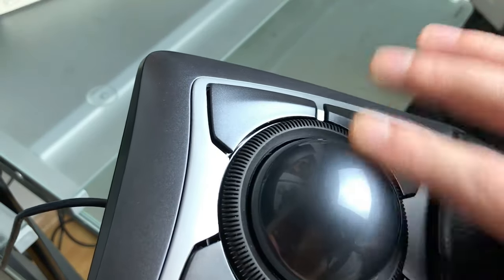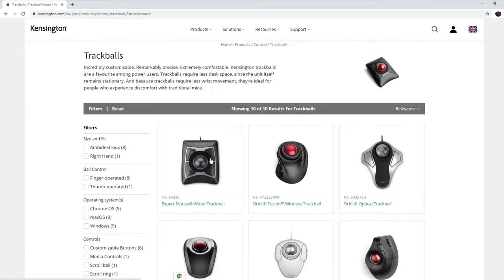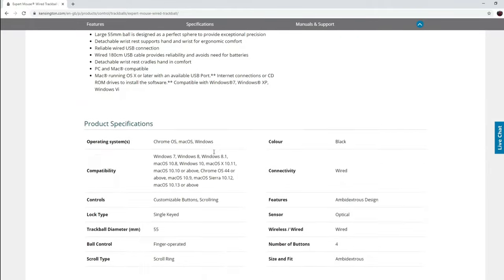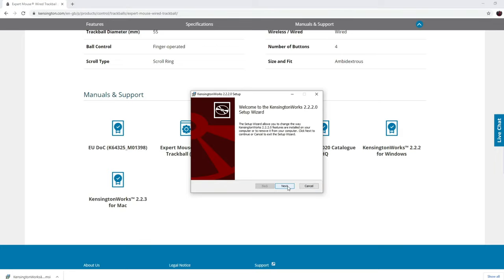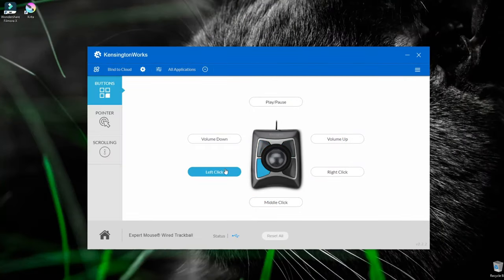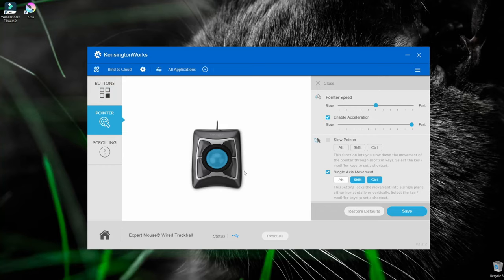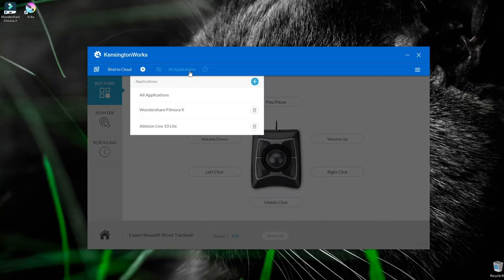The trackball is plug and play, so it will work right out of the box with no drivers needed. But if you want more than the basic functions, you'll have to download and install the Kensington Works software. With the software installed, you can customize every function of your trackball. The four buttons — which also have two combos by pushing the two upper or lower buttons together — the speed and acceleration of your pointer, and the scroll ring speed, inertia and orientation. You can also customize those functions for each individual application you use.